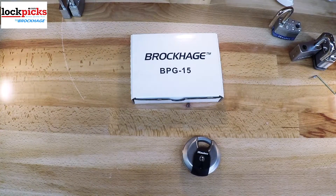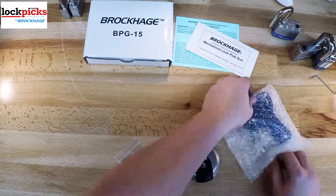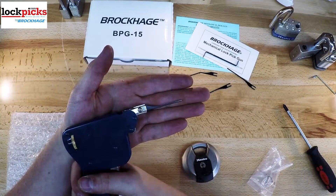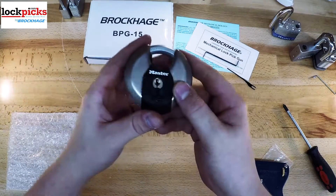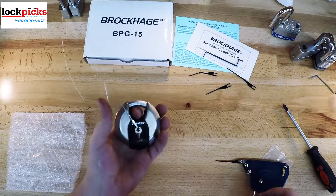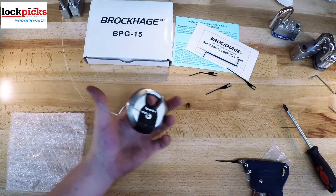Finally, we have the BPG-15. This one is almost identical to the BPG-10, but the action is actually in reverse — it hits downwards, for locks like U-Haul locks, or any time the pins are on the bottom instead of the top. That's about the only difference. Everything else — it comes with the same parts, the same pins, the same wrench, the same instructions, and the same warranty. It's just for a different purpose or different type of lock.